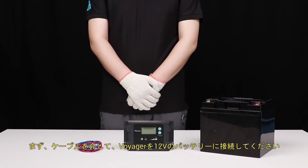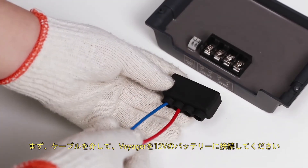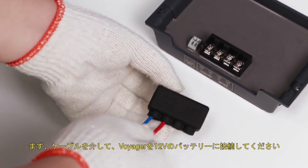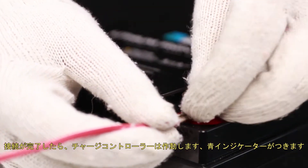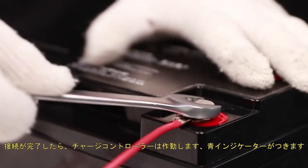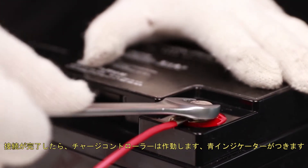The first step needed to set up the Voyager is to connect it to a 12 volt battery. We can use these tray cables to do so. The controller will turn on once connected to a 12 volt battery. A blue LED will turn on indicating a 12 volt battery is connected.